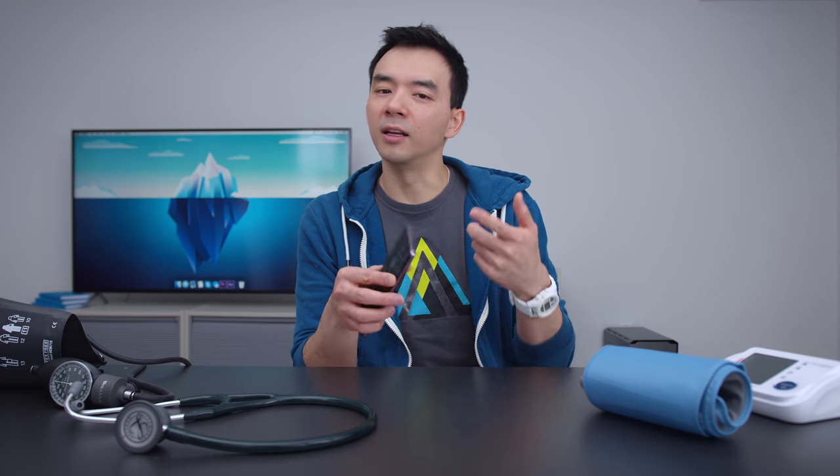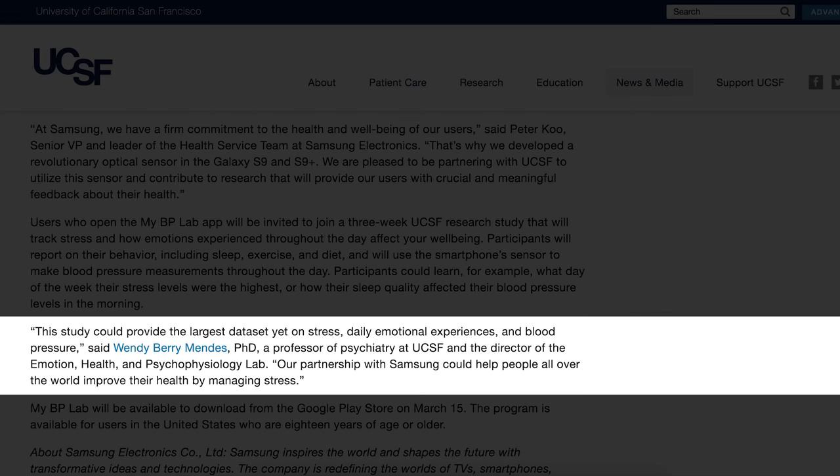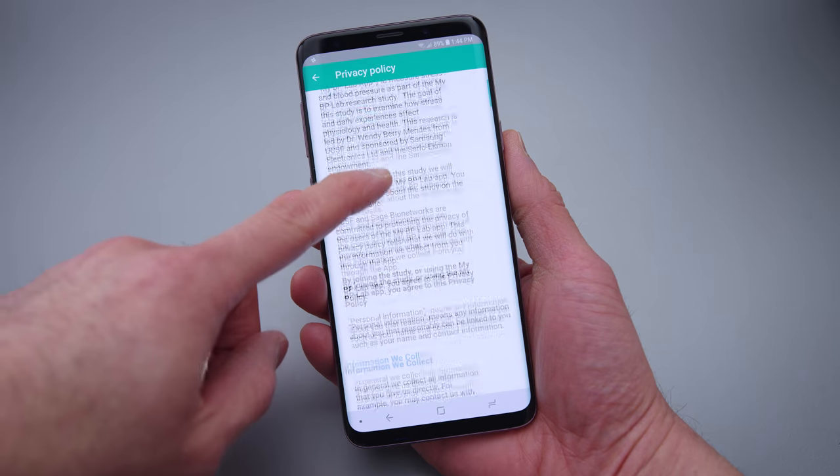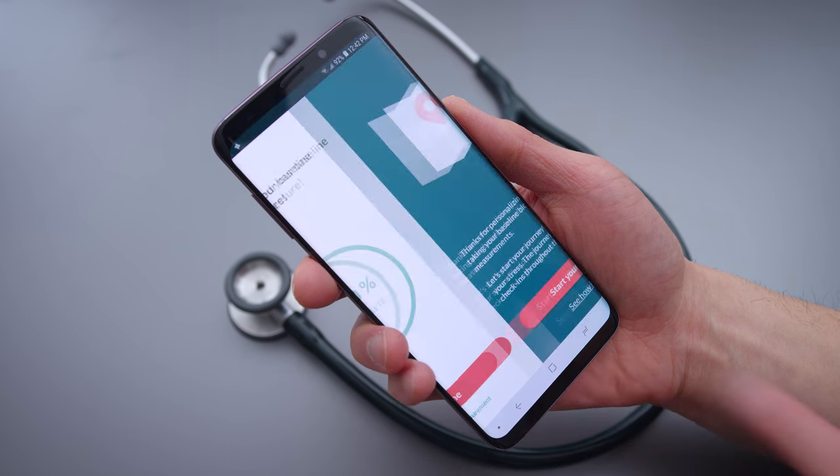Now this may change in the future, but as of today — the middle of March — it's the only way to use this blood pressure sensor on the S9 and the S9 Plus. When you set this up, the first thing you'll notice is that this is a research study. The data the app measures and collects is used to explore the relationship between stress and health. It's an interesting study, but I'm here just for the blood pressure measurement. You have to sign consent forms, but it's pretty easy to get up and running.